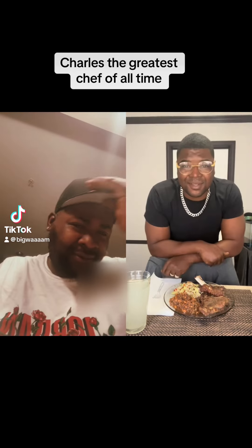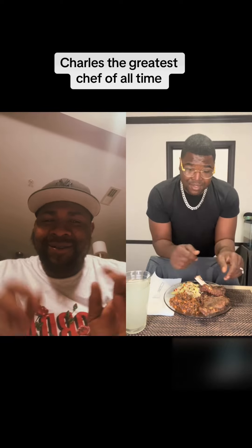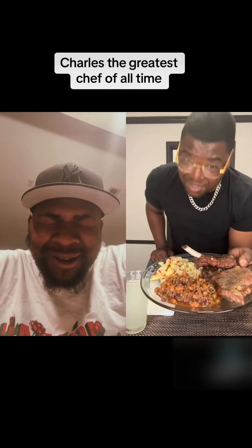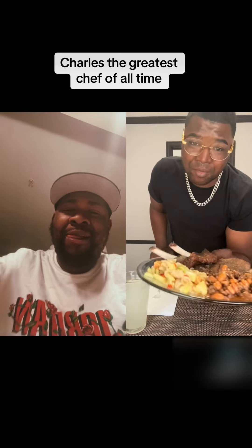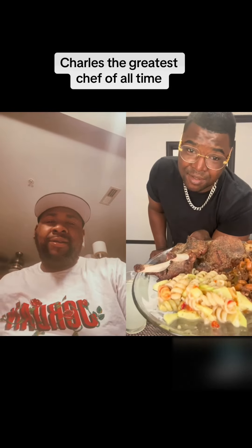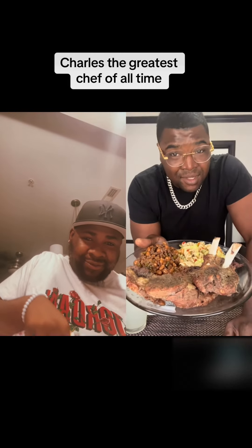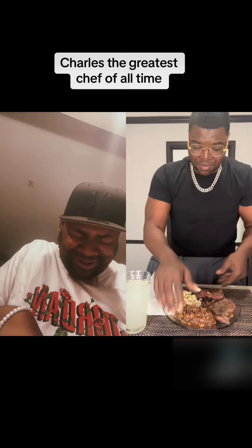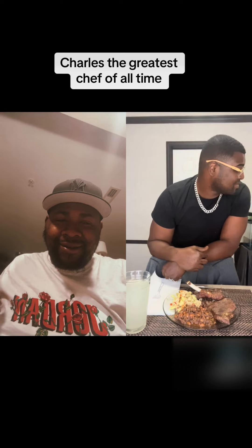Hey folks, y'all already know who it is. Just got through cooking, got everything fixed and pretty much set up for the day. We got my homemade famous barbecue baked beans, and Miss Nether came around and made her good old-fashioned pasta salad. I came out of nowhere and barbecued the meat, had to let it sit for a little minute so it could fall off the bone. Miss Nether, your lunch is ready!